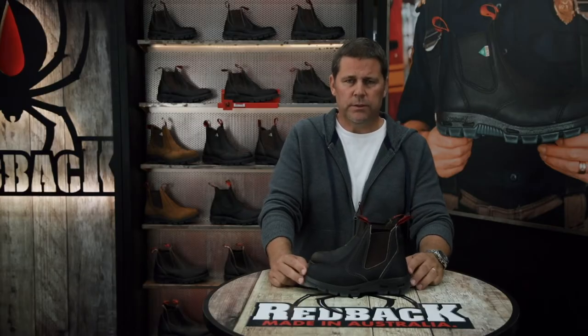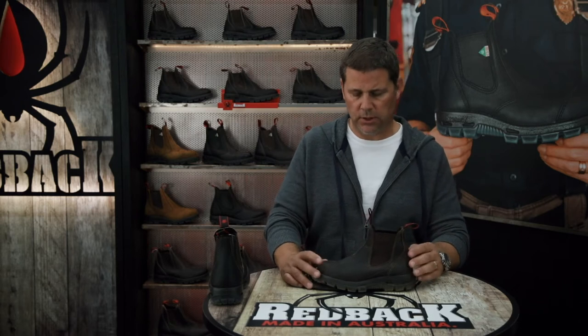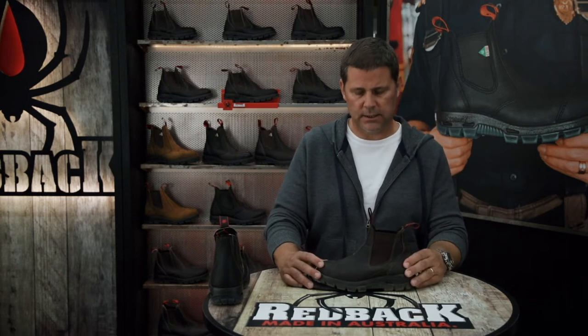Now that you've made an investment in your Redback boots, you're going to want to make them last as long as possible and make them look as good as they can. Out of the box they're good to go — the leathers are full of oil and protected. After a while the boot will start to look a little more rugged, the leather will have faded a little bit and you can see that the leather is starting to dry out. So that's your cue to take four easy steps to make your boots look as good as they can and give them a little TLC.